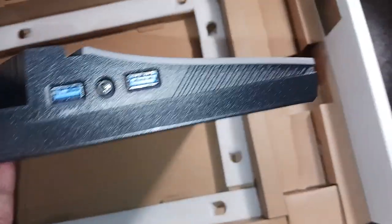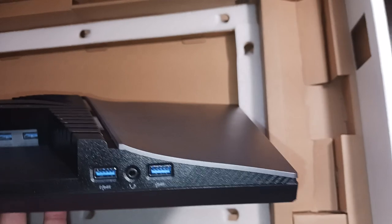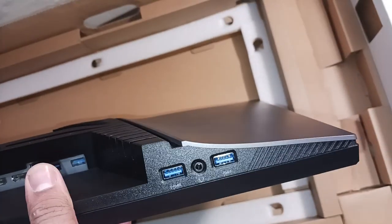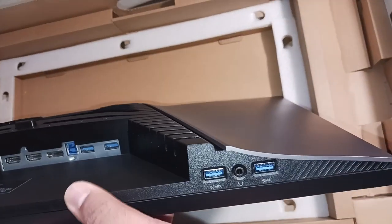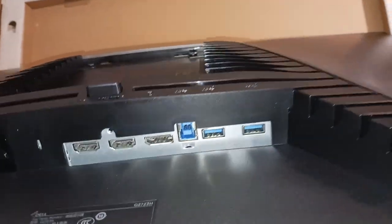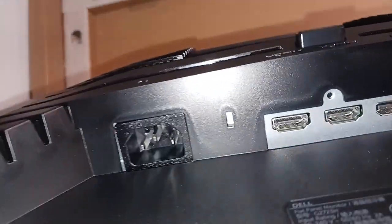Over here we have received audio ports — it looks like four audio ports, a lot of ports, one audio jack as well. There's also USB Type-B, three HDMI connections, and that's the power cord. There's the entire monitor.